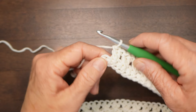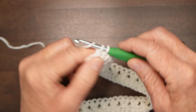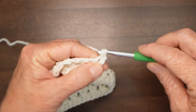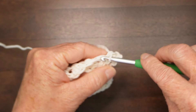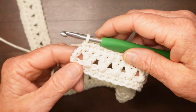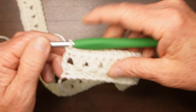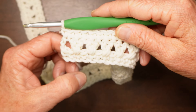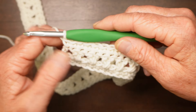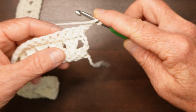At the end of row 2, when you have one stitch left, double crochet in that stitch. Turn and chain 1, then single crochet in each stitch across for row 3 — single crochet in each of those double crochets and put your last one in the chain 3 turning chain. You should have the same number of single crochets as in the first row — in my case, 72. Then turn and chain 3 for the next row and do another row of crossed double crochets.